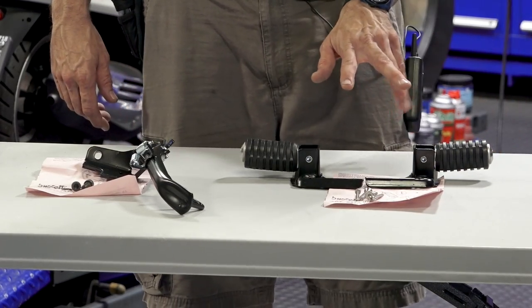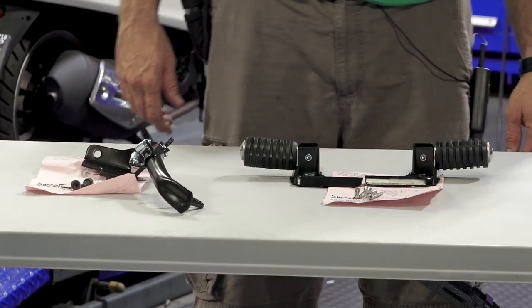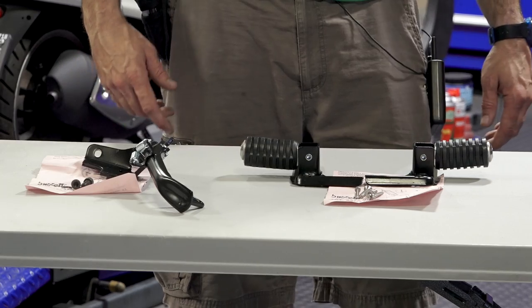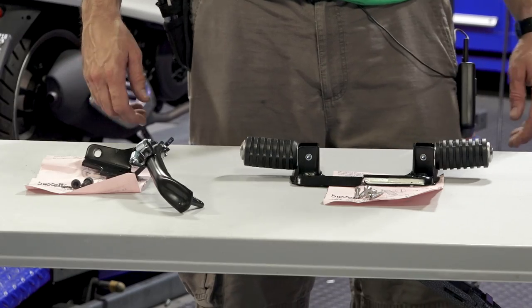First of all, I've got the passenger foot pegs. The part number on these is PR02-BZ and the whole idea of these foot pegs is it's a more solid spot for your passenger to put their feet up on.